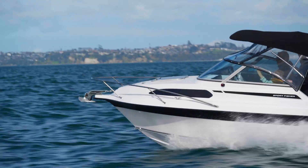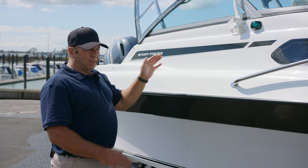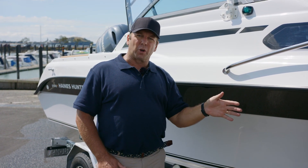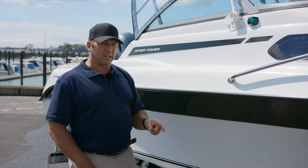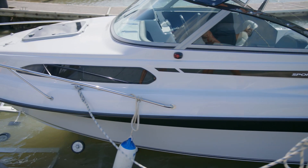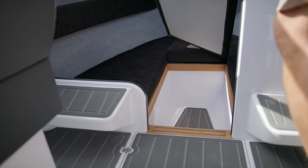The balance of the boat is also very important to us. The position of the helm is so important — it allows us to have a good waterline which improves the economy of the boat when running, and as we know, fuel economy is very important today.